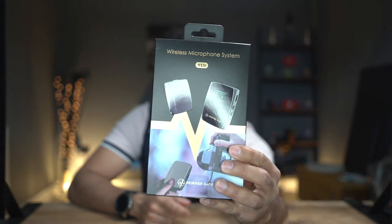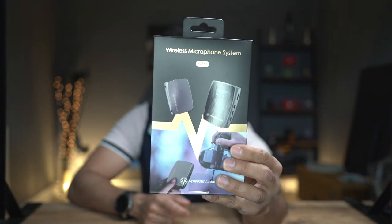This is the new wireless microphone system by Mirafak Audio — this is the WE10. I've reviewed a lot of microphones in the past, but there's something really unique about this one that I really like, and that's the ability to have a micro SD card in the transmitter so you can automatically back up your audio when you're filming, or you can use it as a standalone recorder.